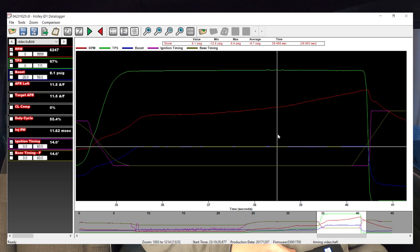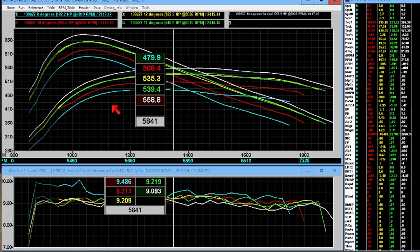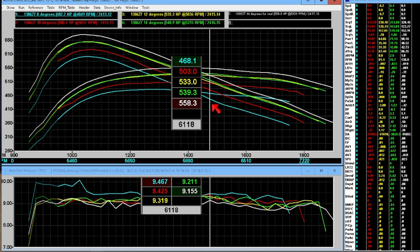At 14 degrees, air-fuel is right on the money with zero correction — 558 horsepower this time. Here's the overlay of all our other runs and you can see the difference between all of them. Let's give 16 degrees a go.